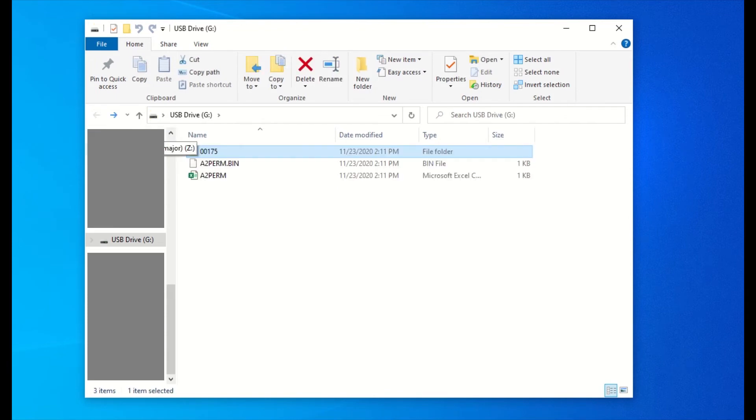Keep in mind your folder may be labeled differently than mine. Keep yours labeled the way it is. Do not rename your folder or files.